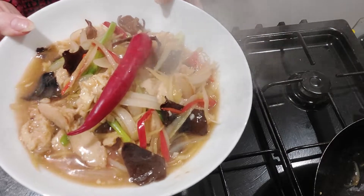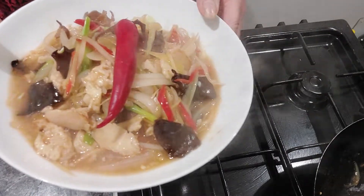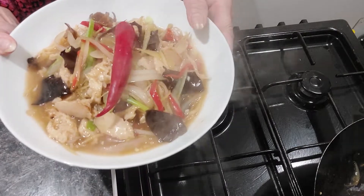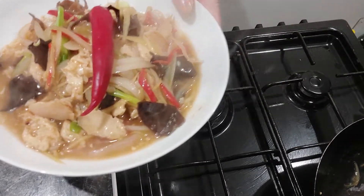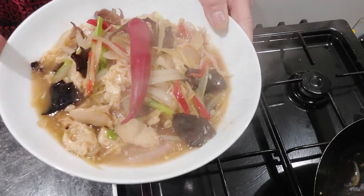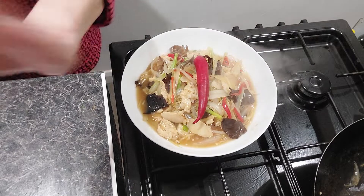We have stir fried chicken with ginger and wood ear mushroom, ready to eat! Please like, subscribe, and share, and try this menu. That's it for this Sunday — thank you very much for watching, see you next week, bye!